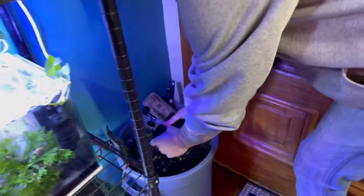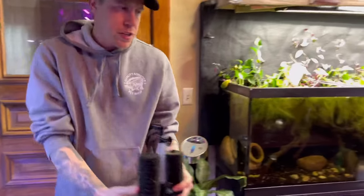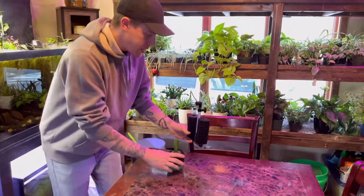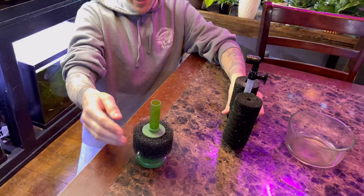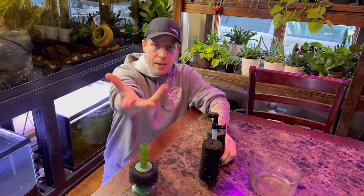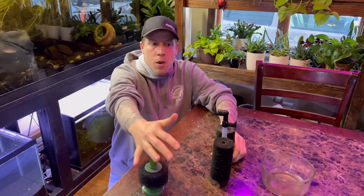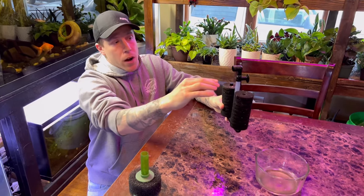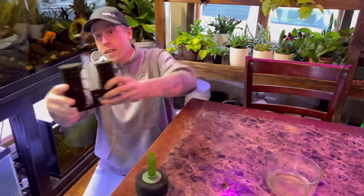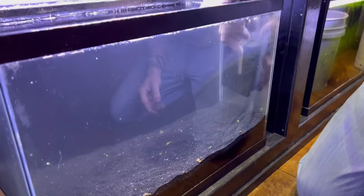This has kind of been taking over the hobby. The difference between these two sponge filters is that a regular sponge filter works great for filtration, but the bubbles go to the surface and pop - and this isn't good for your floating plants. Whereas this surface sponge filter you can set at the surface of the aquarium water, it makes less current, and that's a lot better for the floating plants because the floating plants are a big deal.